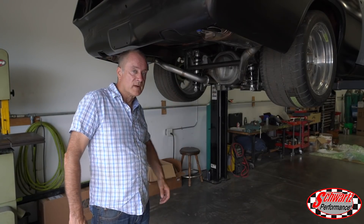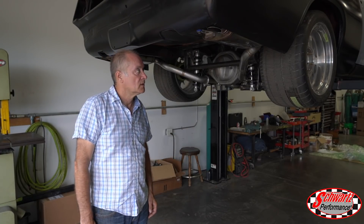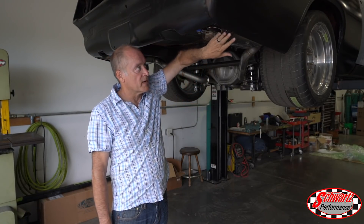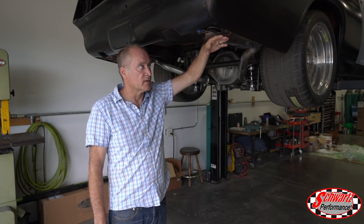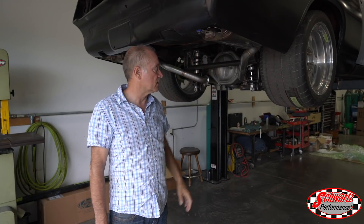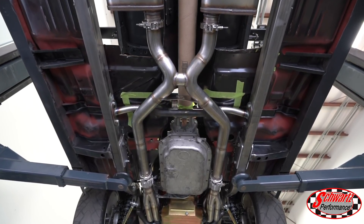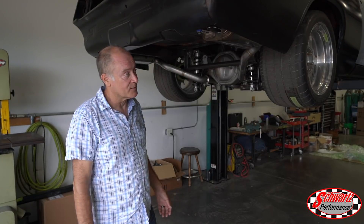This is the '67 Barracuda with the Hellcat engine. We've fabricated our stainless steel exhaust using Magnaflow mufflers and, as is typical for us, we try to get our tailpipes kind of flush with the back of the car so you don't really see them — and that's what we've done here. It's pretty much perfectly flush with the quarter panel. It's a nice free-flowing mandrel-bent stainless steel exhaust, all TIG welded, and it should have a pretty good rumble with that supercharger blowing air through that engine.